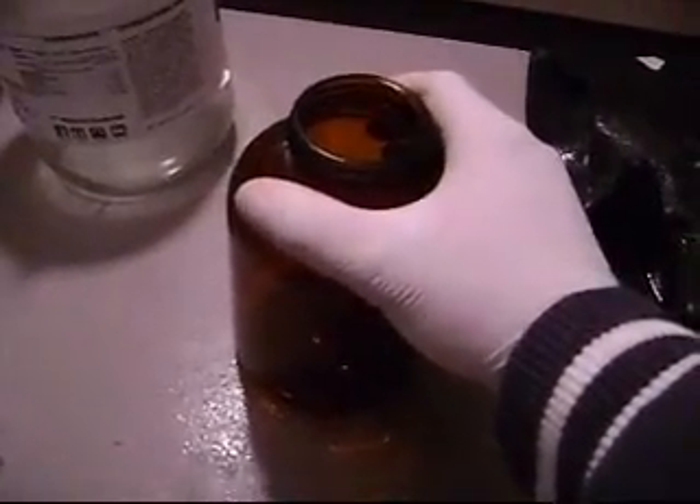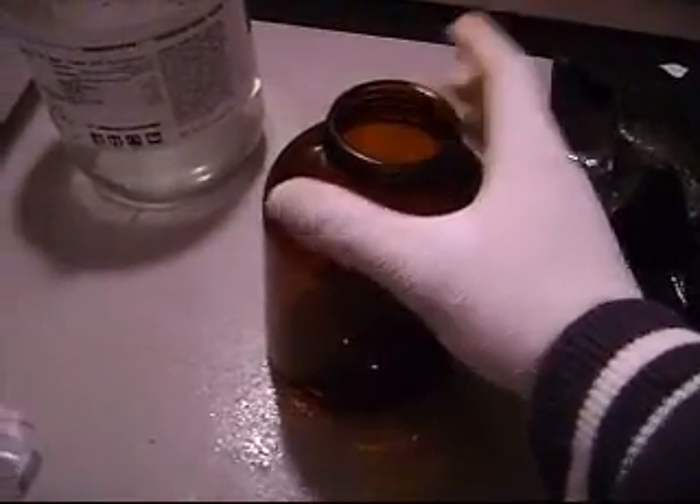This is an amber bottle covered in plastic. Then I'll put it in the freezer for two to three hours, and I will get back with you after that is done.